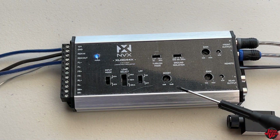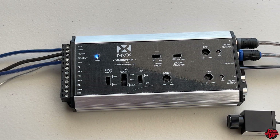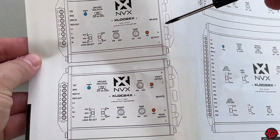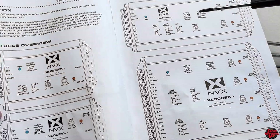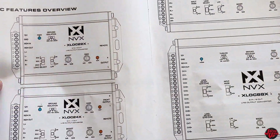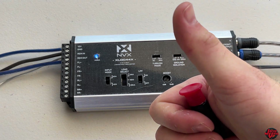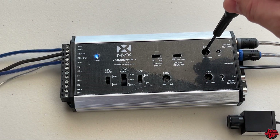I think I covered everything here on this device. If you have any questions or I missed something, let me know in the comments. Check out the links in the description for the XLOC44X from NVX. They also offer the 22, 24, 44, 66, and 88 depending on how big of a system you're running. Whether you're going to be running an aftermarket stereo or a factory, NVX has got you covered whether you're doing two, four, or eight out. Be sure to hit the like and subscribe - I do daily car audio videos with demos.